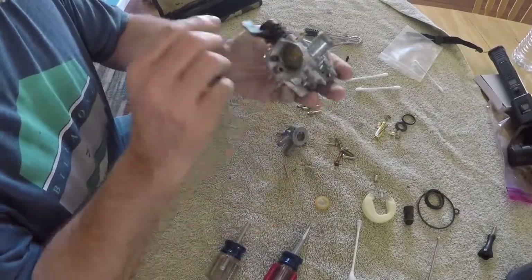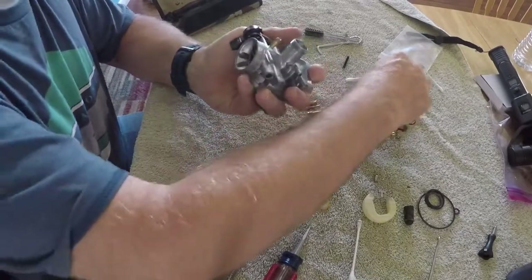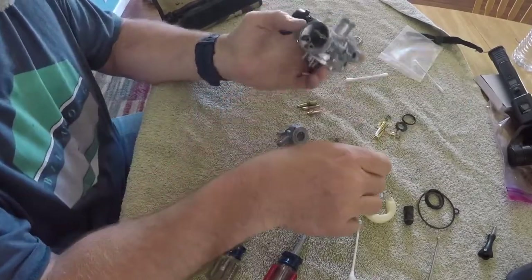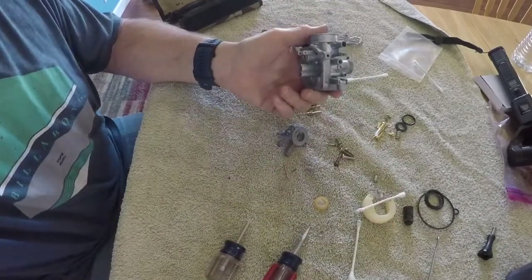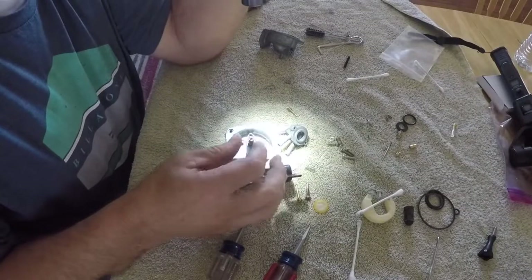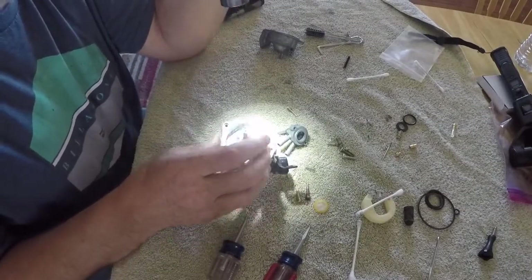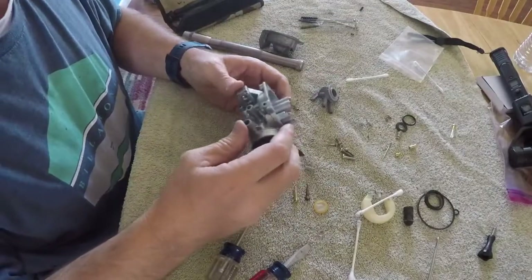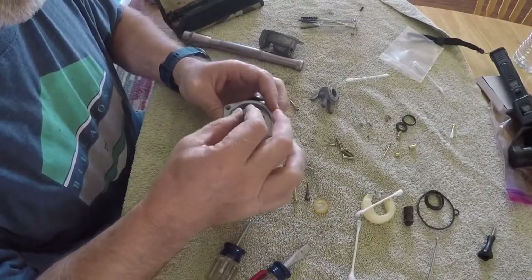The choke seems to be working fine. Prior to reassembly I ran air through the carburetor and blew it all out to make sure I got all the water out of it. Now I've got the two jets right here and they're going back in next - both jets are screwed back in and ready to go.